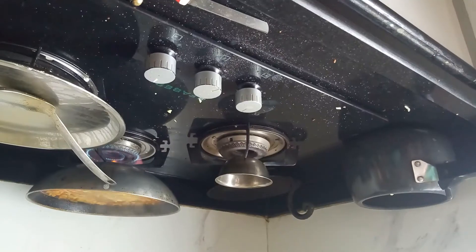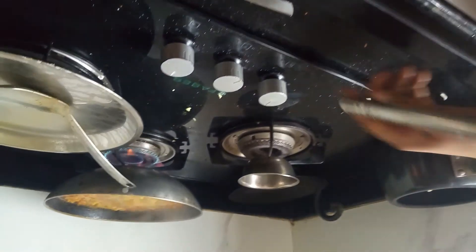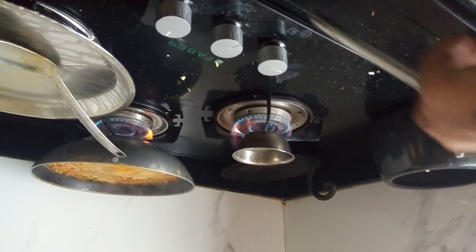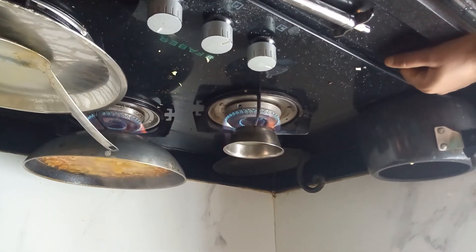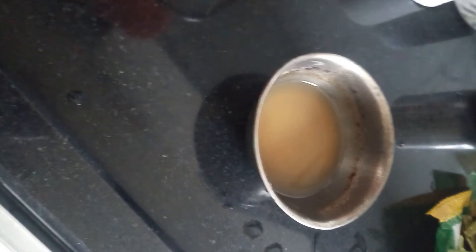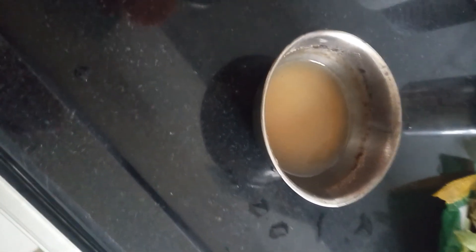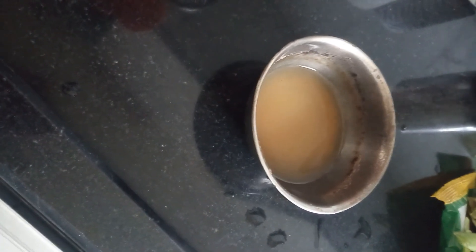We have put it on the stove, so let's start it — and here we go. We now have a very concentrated solution of sodium citrate. I will meet you in the next video — till then, bye bye.